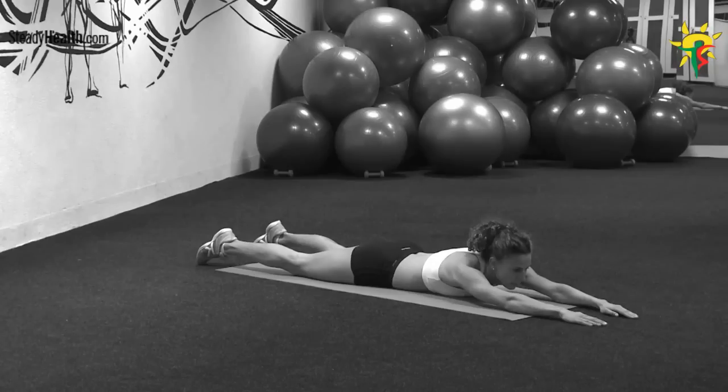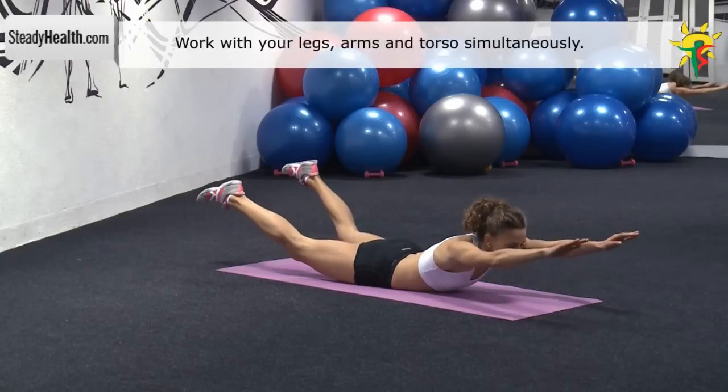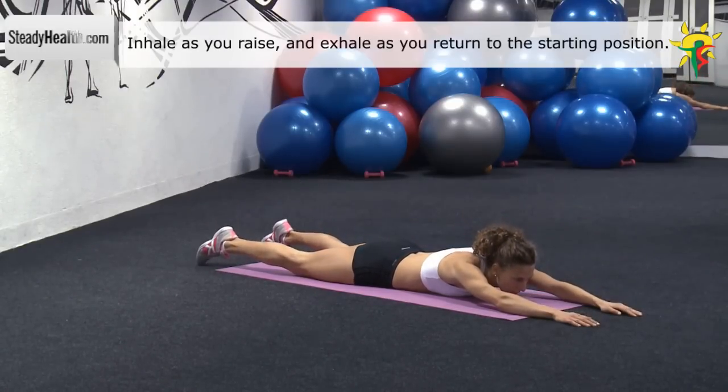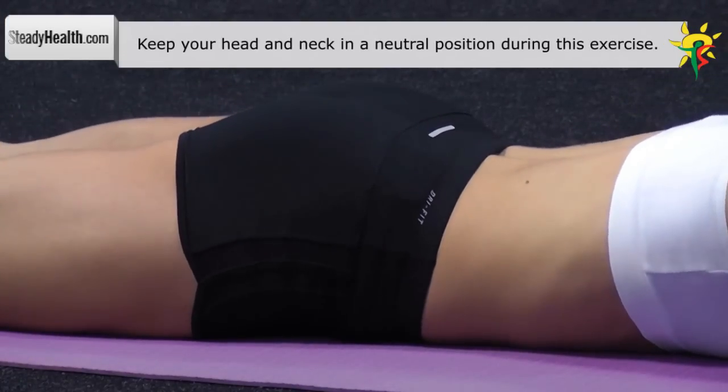Lie face down on the exercise mat. Your arms are stretched out overhead. Raise your arms, chest, and legs off the floor. Squeeze the muscles and hold for a second. Lower back to the ground and repeat.